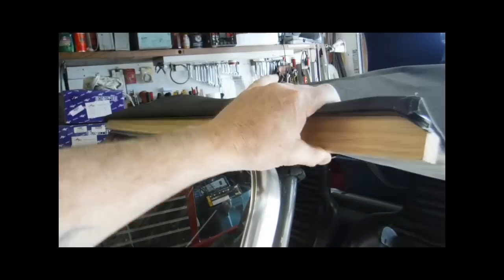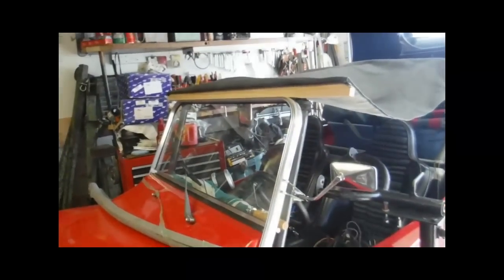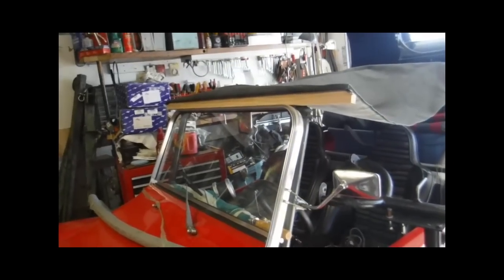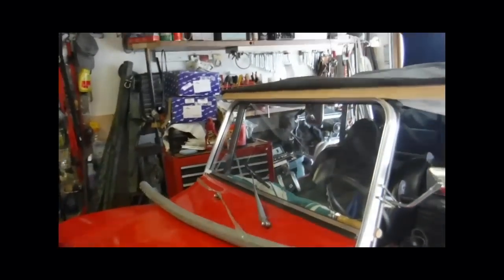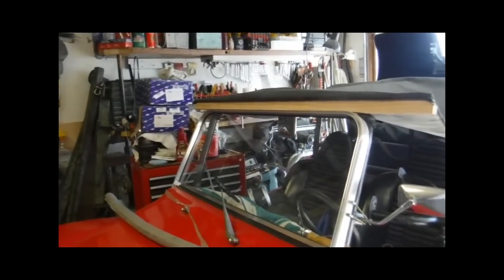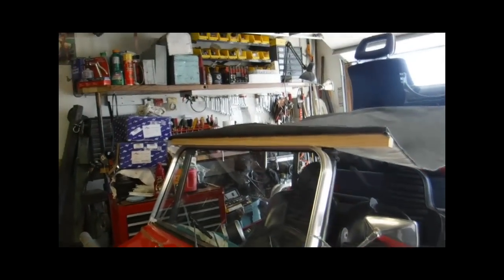Lo and behold, one day I go outside to check my mail and there's this top laying in the street. Nobody around here has a Jeep — must have been somebody driving through. I left it laying there for a while and nobody claimed it. So I said, well great, I'm looking for a top anyhow. It's funny how sometimes when you ask for things, they suddenly appear.